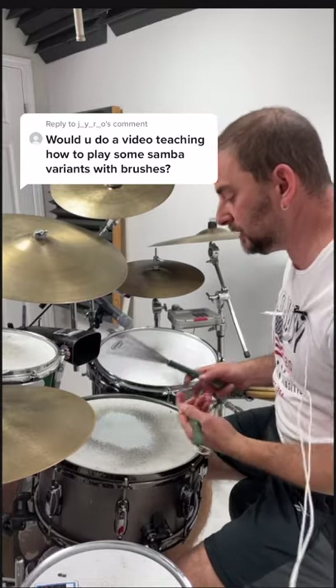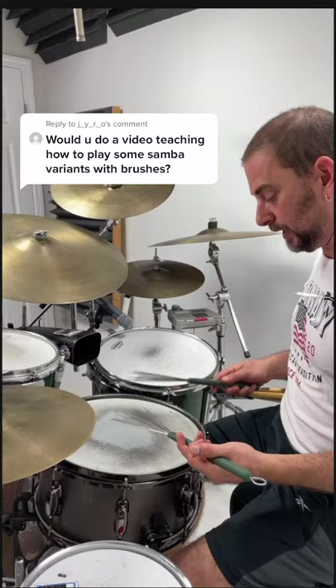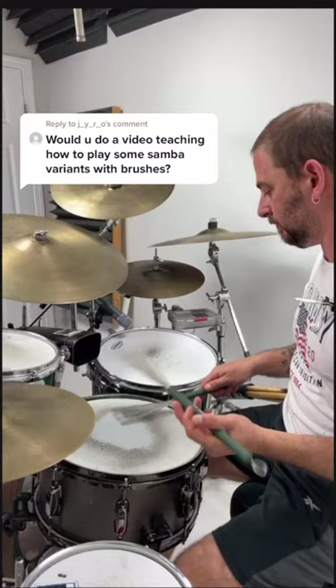Let's see if I can knock out three of these variations in a minute. A very simple one is just sixteenth notes — you give it a little bit of that samba swing, so it's like a... Then you add the bass drum to that. I love doing that one.